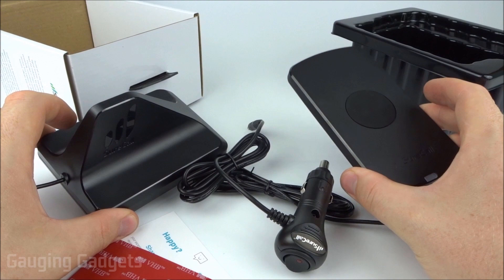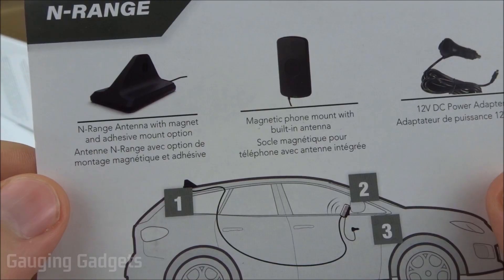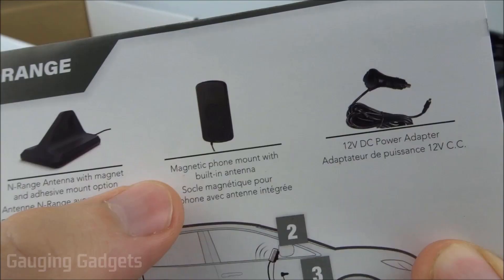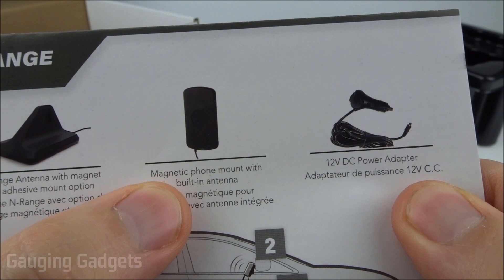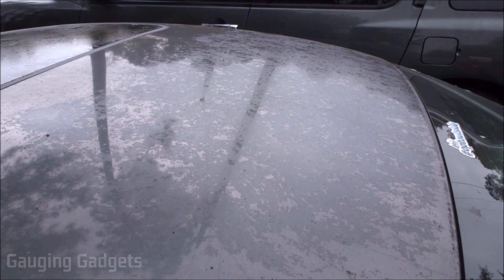Now let's look at the quick start guide. Installation is pretty easy: first attach the antenna using the magnet — the adhesive is optional. Then install the mount, connect it to the antenna, and power it with the adapter. I'm going to do that in my car and test with Verizon, T-Mobile, Ting, and AT&T.